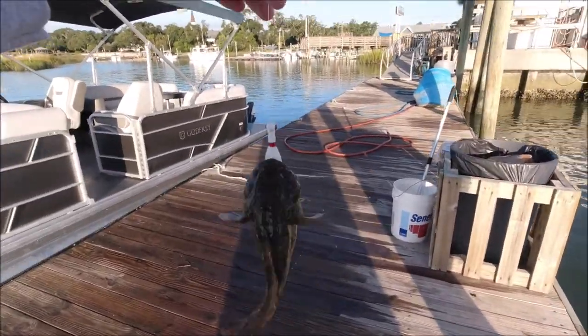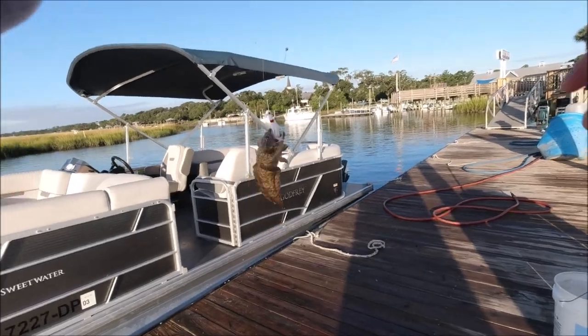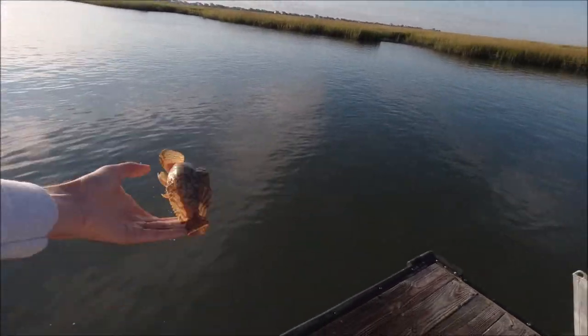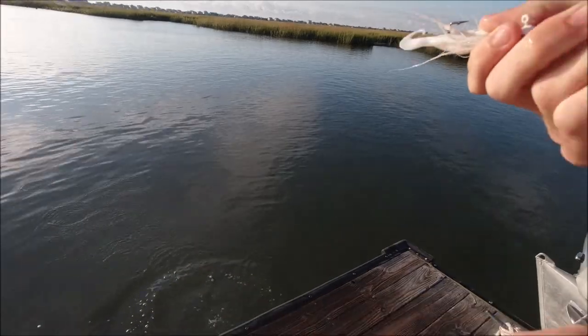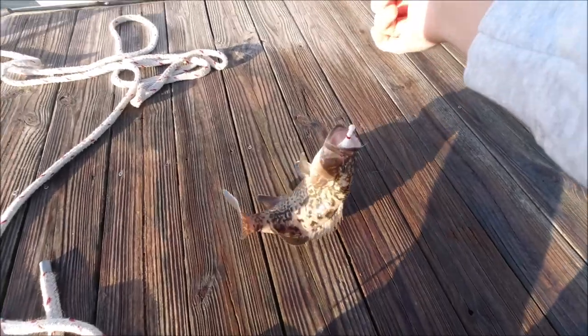An oyster toad — not what we want to see. Not what we're looking for. I can't believe I wasn't filming — I just caught my PB gag grouper!